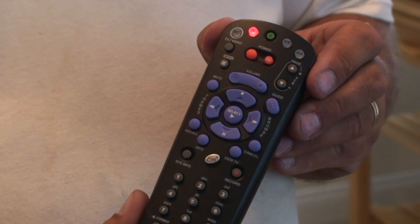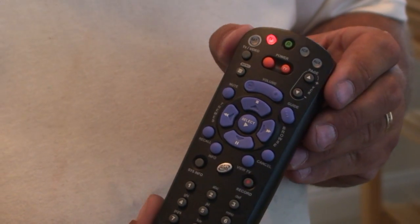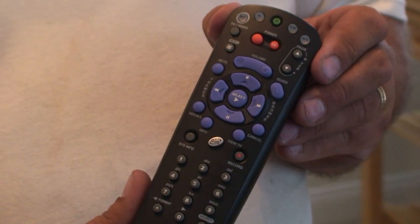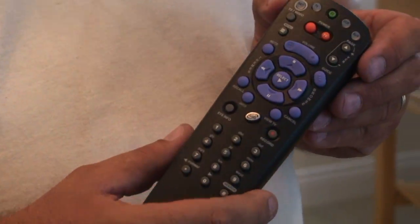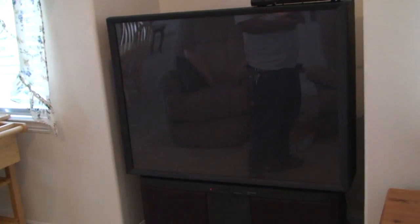Once the TV is shut off, you want to push the pound sign to lock that code in, and then the power button to see if the TV will turn back on. Now we're going to change the TV to channel three, and we have the point dish screen on the television, which is exactly what we wanted to see.